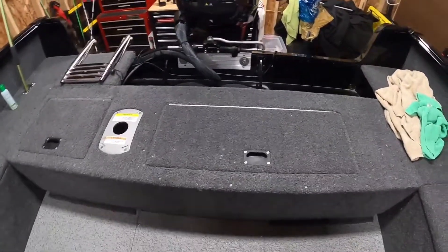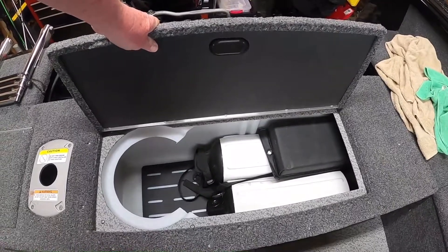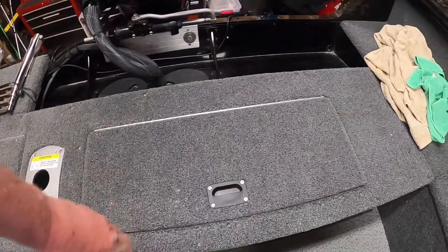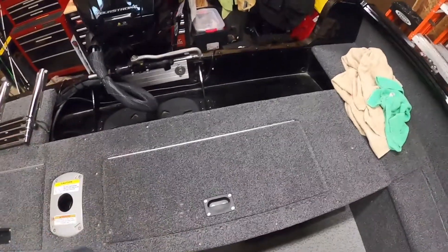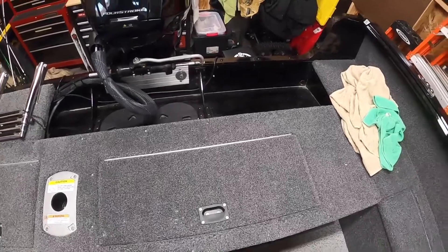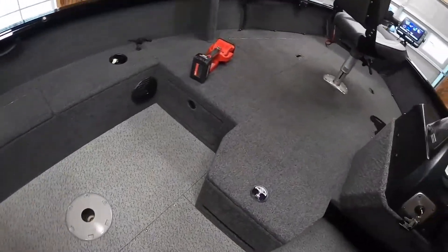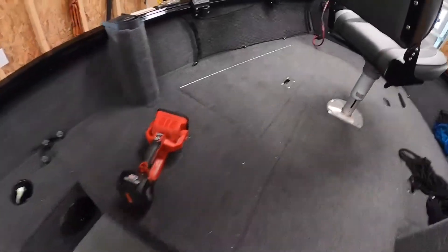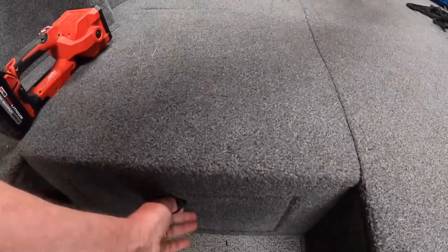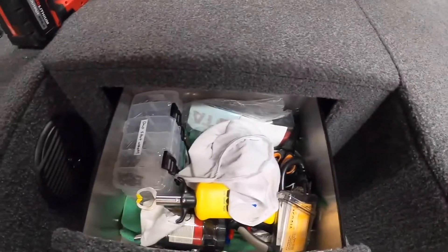Back here is my big live well. I don't use a live well a lot because I don't keep my bass. I do use that when I'm walleye fishing, which I should be out doing now, but I haven't got all my equipment. I got equipment coming Monday — fishing tackle and stuff — so I'm kind of waiting to put that all back together. And in this little nifty thing I keep all my odds and ends stuff.